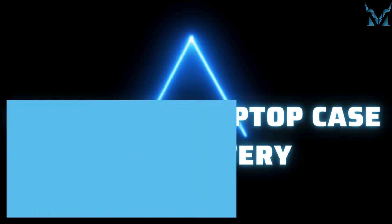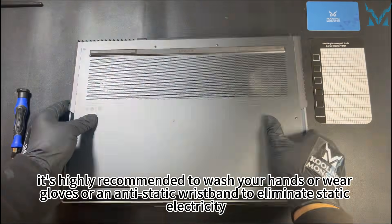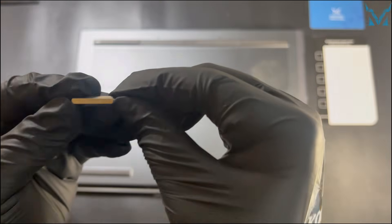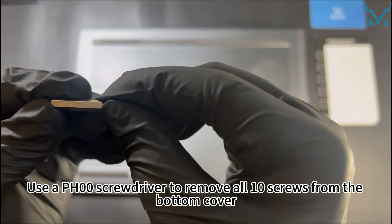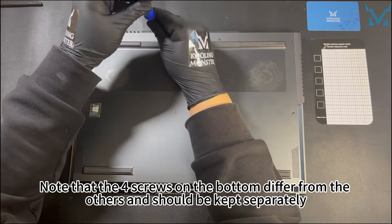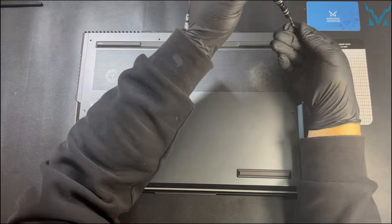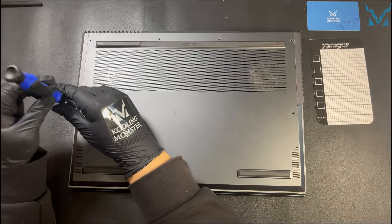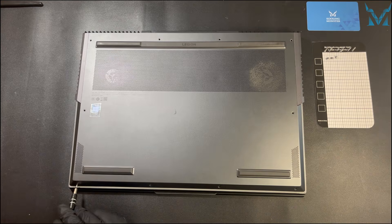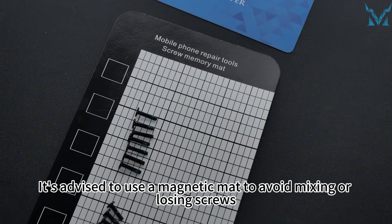Step 2: Remove the laptop case and battery. Before you start disassembling the computer, it's highly recommended to wash your hands or wear gloves or an anti-static wristband to eliminate static electricity. Place the laptop face down. Use a PH00 screwdriver to remove all 10 screws from the bottom cover. Note that the PH00 screws on the bottom differ from the others and should be kept separately. It's advised to use a magnetic mat to avoid mixing or losing screws.